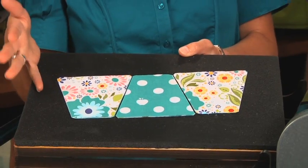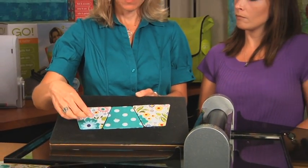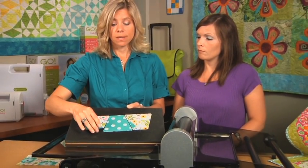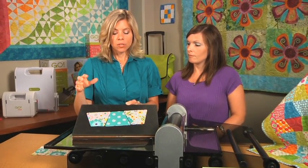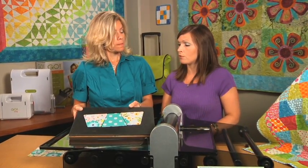You can cut all different types of fabrics with the Studio dies. With cotton fabric, you can cut up to 10 layers at a time. I just created a denim tumbler quilt, which I'm really excited about. With denim, you're going to cut up to 2 layers at a time. But you can also do flannels, fleeces, all different types of fabrics. Depending upon what type of fabric you're using will definitely determine how many layers that you use.